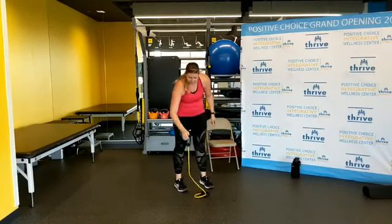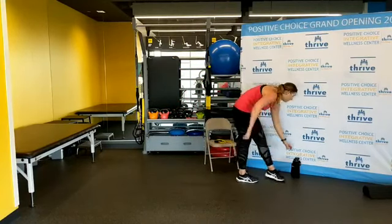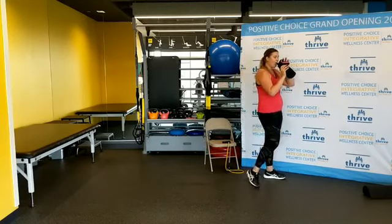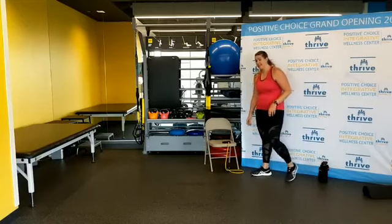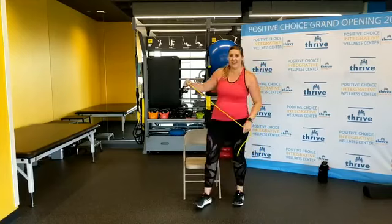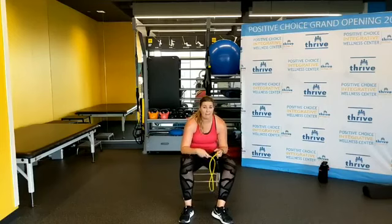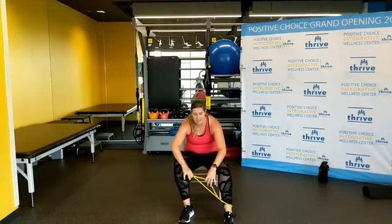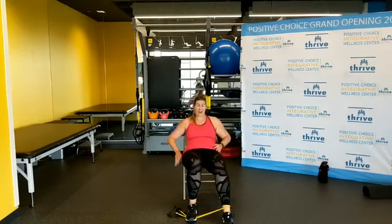Shake it out, get some water, wipe off your face. We're done with the standing stuff. We're going to move it on down to the floor.